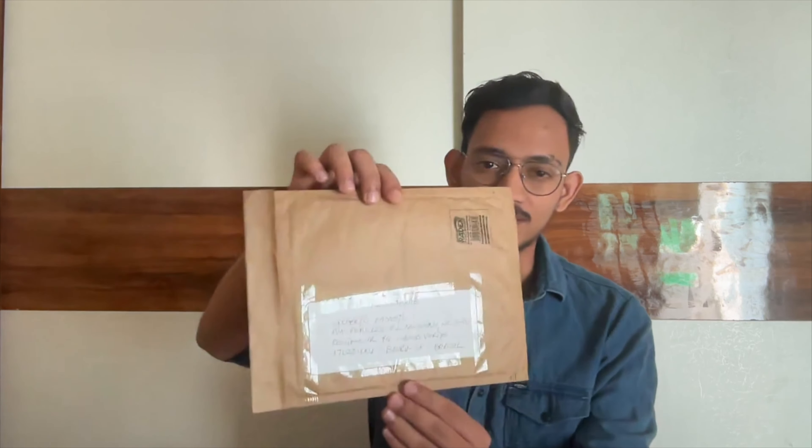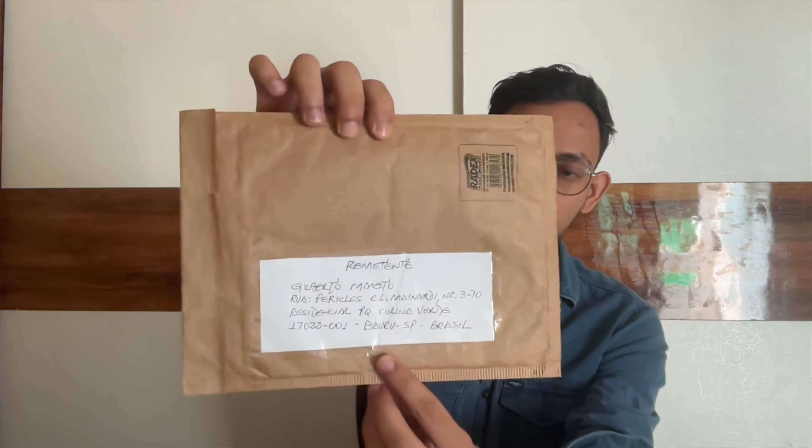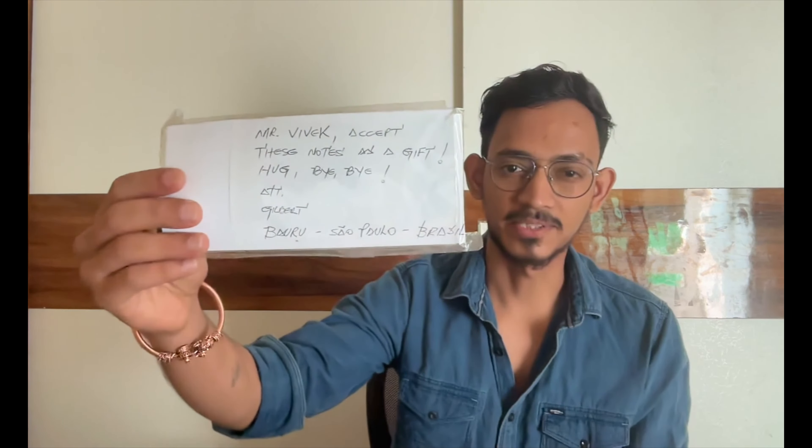Hey everyone, welcome again to my YouTube channel Dark Currency Nomad. Today I'm going to show you the Brazil currency, which is the Brazil Real. First of all, I want to thank my friend Gil who has sent these currencies from Brazil. This is the envelope — you can see the address written on it, and this parcel was sent from Brazil. Inside this envelope we have some currencies, so we will see them one by one.